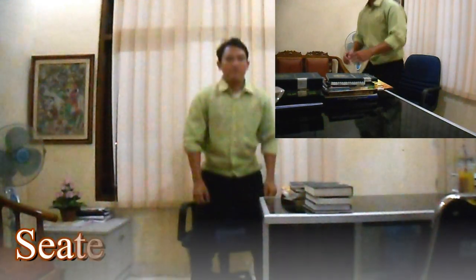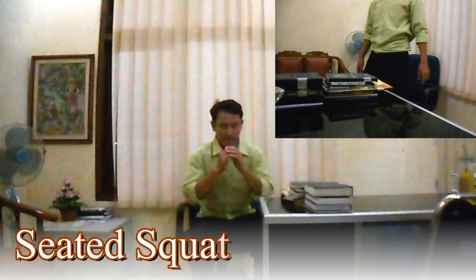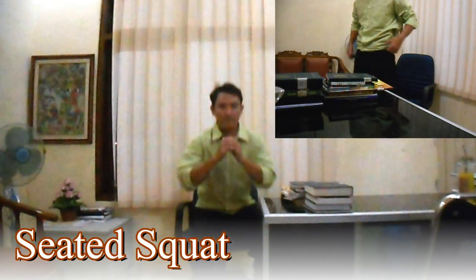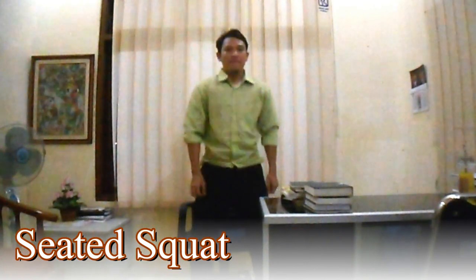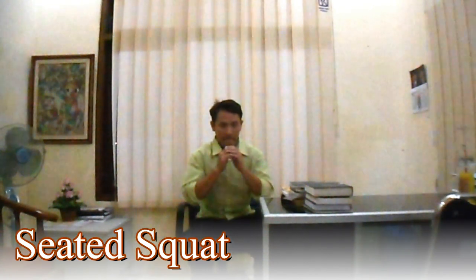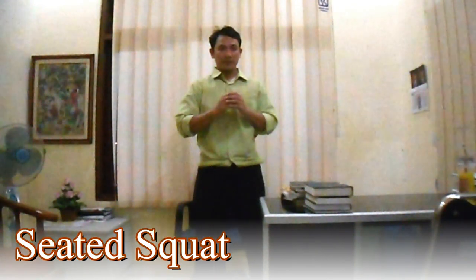2. Seated Squat. Setelah melakukan latihan sebelumnya, Anda lanjutkan dengan latihan Seated Squat menggunakan bantuan kursi kantor. Latihan ini untuk melatih otot paha. Posisi awalan yaitu duduk di kursi kemudian berdiri, lalu turun secara perlahan hingga posisi duduk kembali. Berdiri lagi secara perlahan, ulangi gerakan ini sebanyak 4 set dengan 20 repetisi, istirahat antara 30 hingga 60 detik.